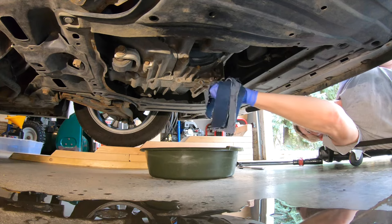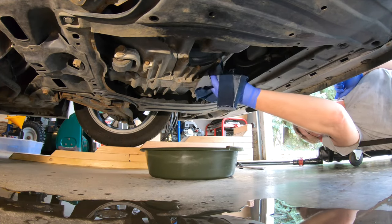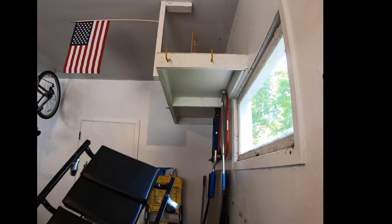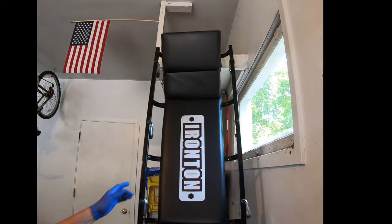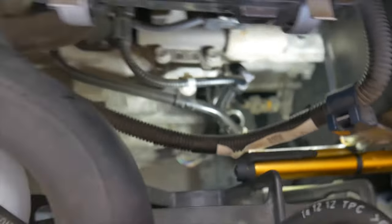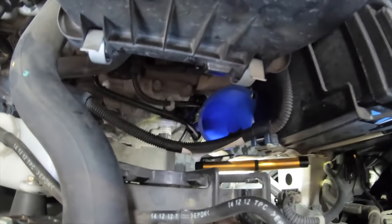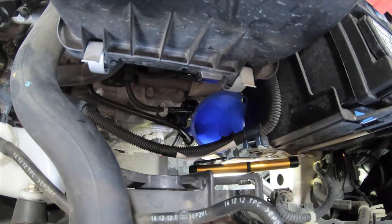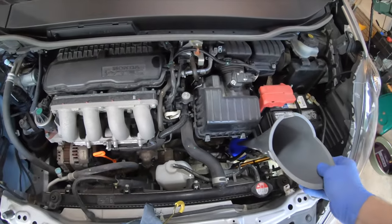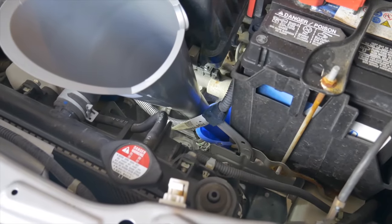A large puddle is water from the air conditioner. I'll roll the car down off the ramps to refill with new fluid. The fill hole is way down there. The little funnel goes in first, then the larger funnel feeds into the smaller one. It's important to make sure you have a funnel that will reach the fill hole before you drain the old fluid.